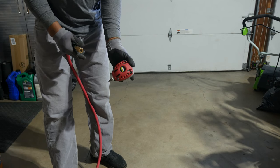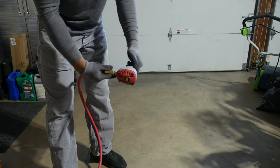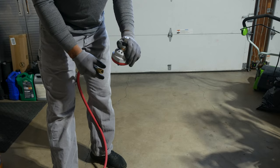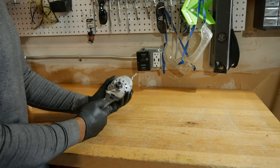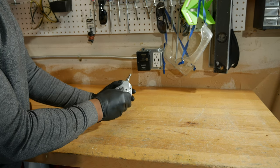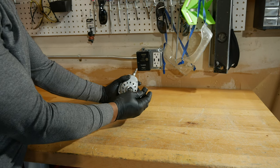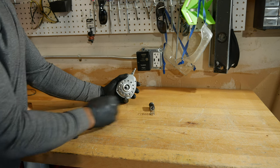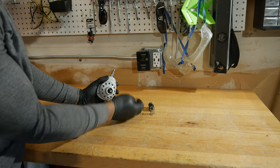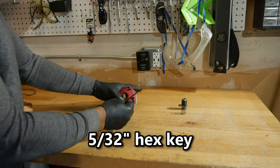Alright, so here's the palm nailer connected to air. We'll take it apart and see what we find. We'll start by unscrewing the nose piece. There's a spring and a metal washer behind the nose, so be careful not to lose them. Next, we'll remove the four hex head screws from the back using a 5/32" hex key.